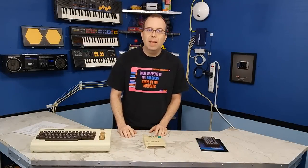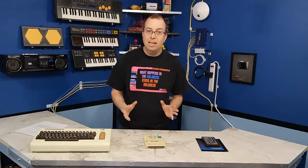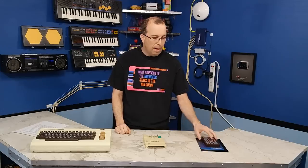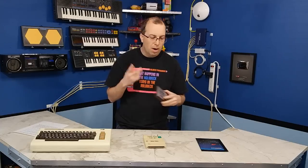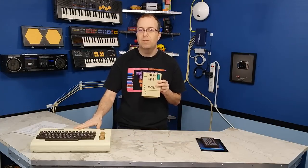Hello and welcome to this episode of the 8-Bit Guy. In a previous episode I talked a lot about BASIC and how important it was to machines like this during the 1980s. I promised to do a full episode on the Super Expander cartridge for the VIC-20, so here we are. I'm also going to show you at the end a little bit about this EPROM programmer that also works on the VIC-20.